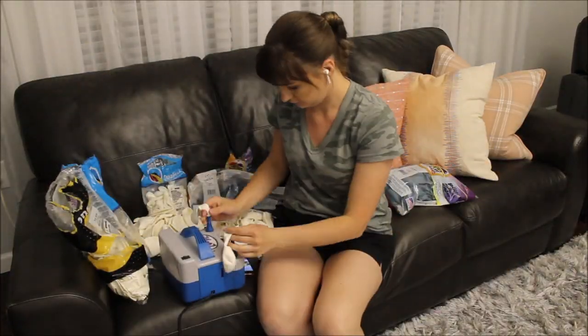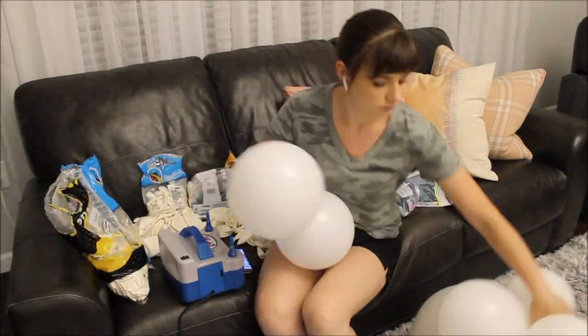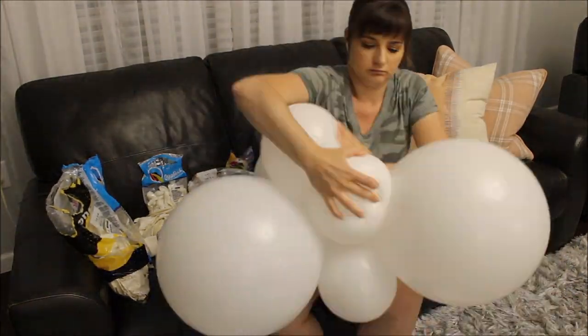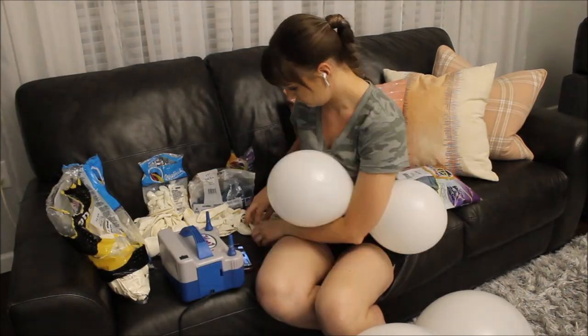Hi guys, welcome back to my channel. This is Anastasia. Welcome everybody. There is no intro in this video — I am jumping straight into inflation of my balloons.